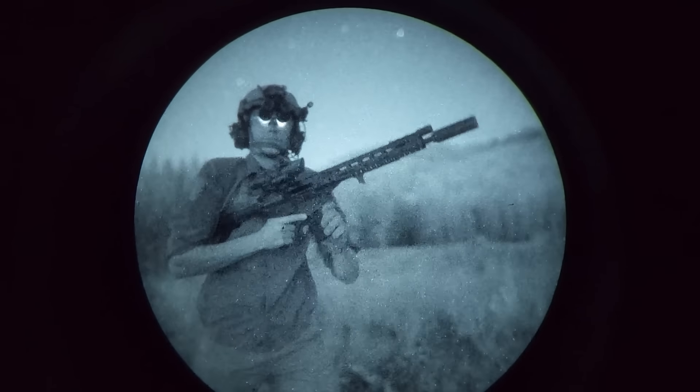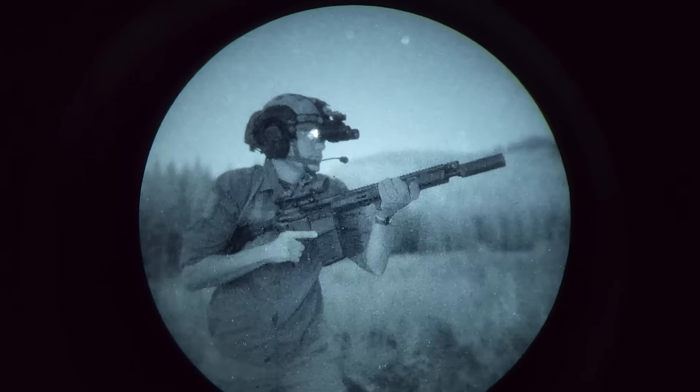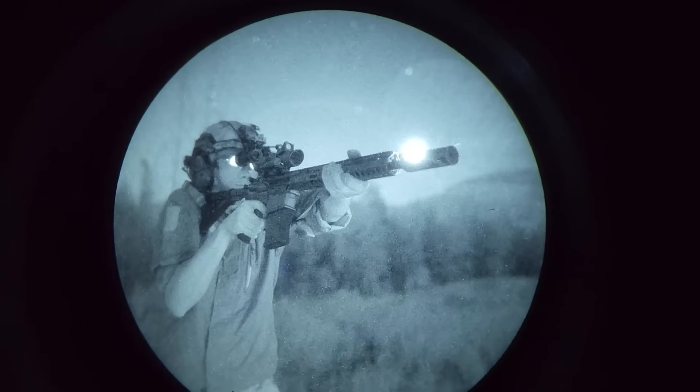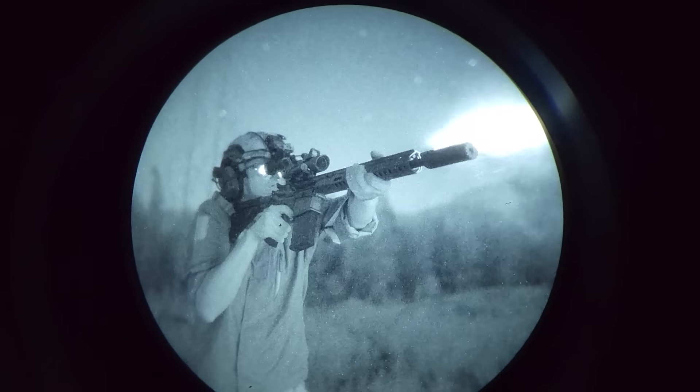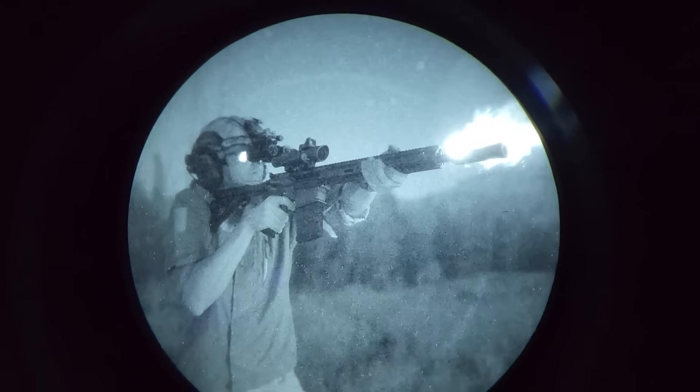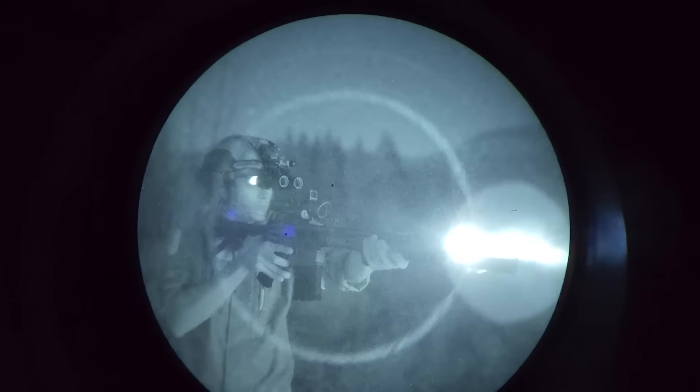Trijicon basically killed off the Hammer by showing Leupold how a battery-powered ACOG should be done. They had the advantage of inertia and track record, and frankly, they executed the concept a lot better than Leupold did. And Leupold was only first to market by about a year, and that's not enough.